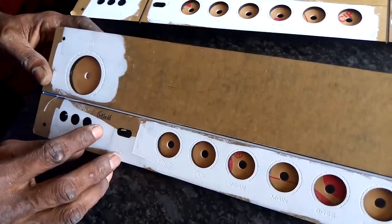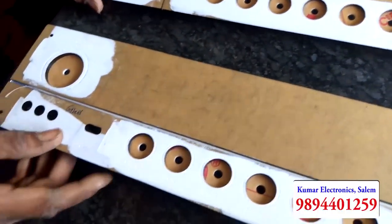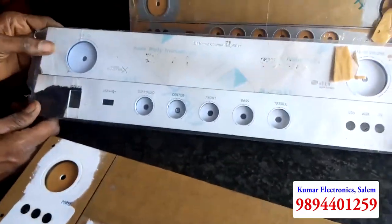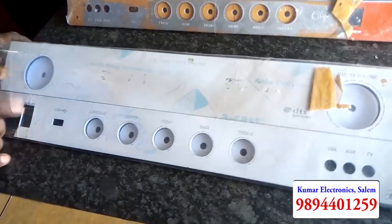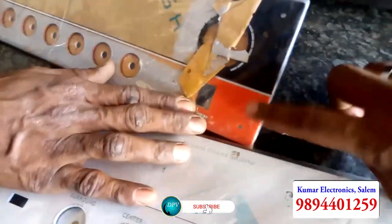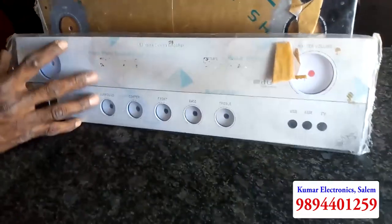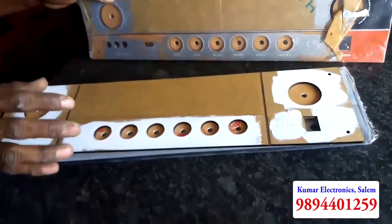This is a glass type. This is a black color. This is a matte finishing type. This is a double color. This looks like a two color — a bright color and a small color. We will choose the color. Let's choose the color channel.